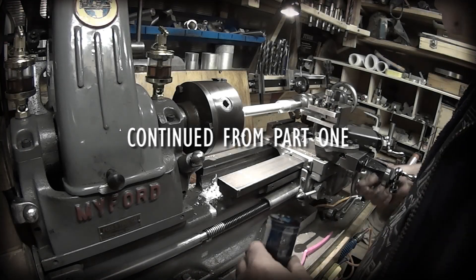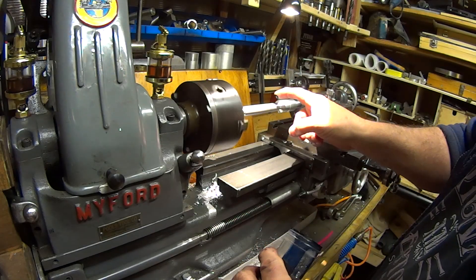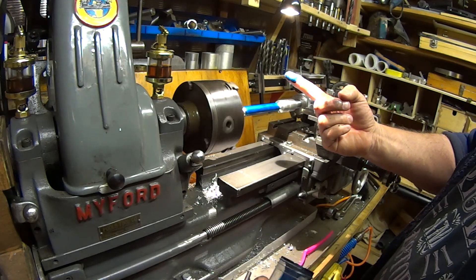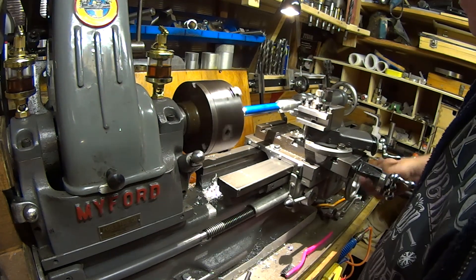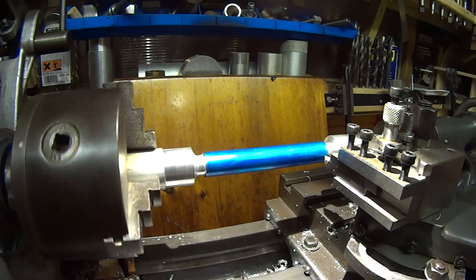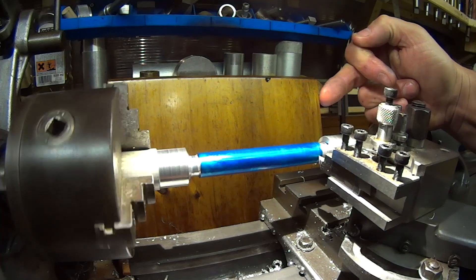Just for the sake of clarity I'm going to blue this up so you can see what's going on. I'll run a bit of blue along it. Now we are ready to start taking our first cut — advancing the cross slide until we just get a very fine scratch cut. You can hopefully see it scoring a very tiny line.